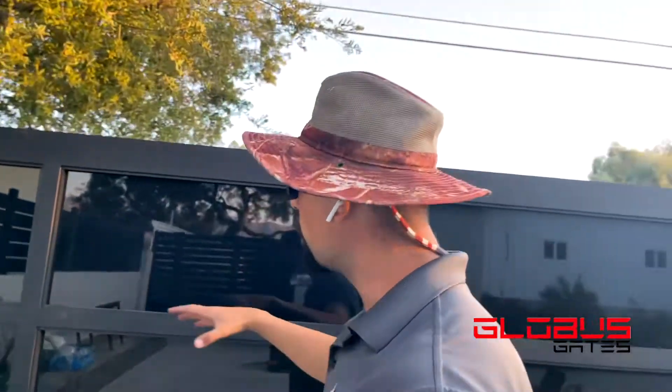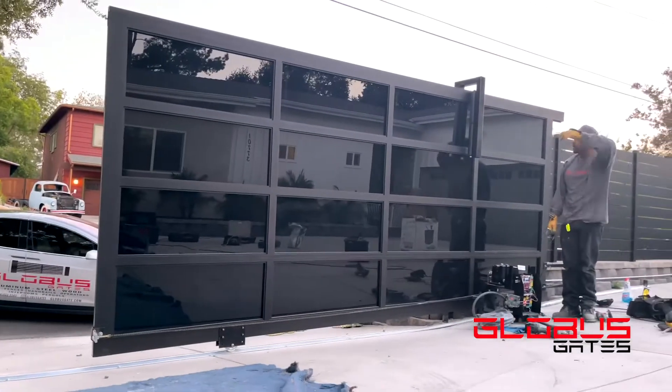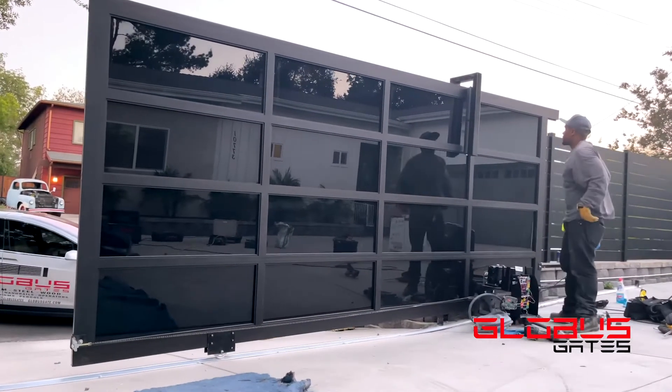We have here our aluminum framing. It's anodized, so it's super good with the weather conditions — no painting, no rusting, no chipping. The color is coated when the product is made and then we assemble the parts. It's different than powder coating — it's much stronger, much cleaner, much smoother, and even nicer on the outside.